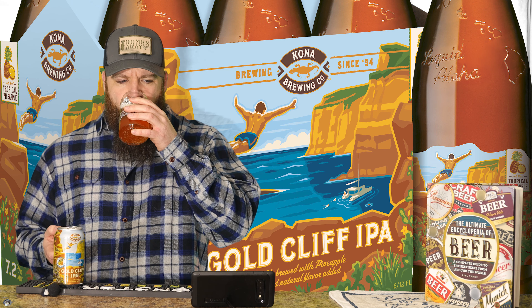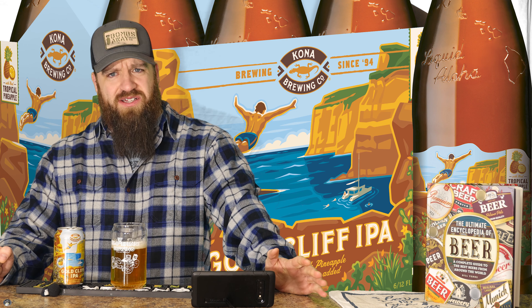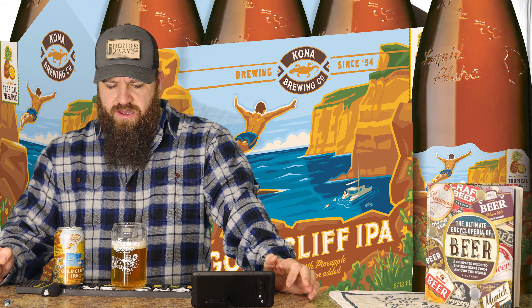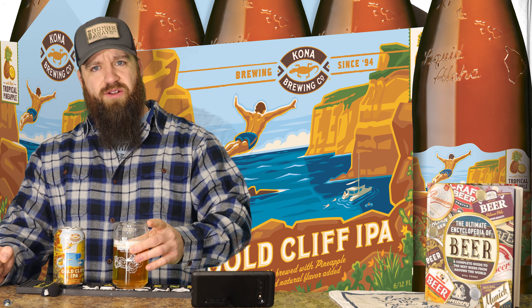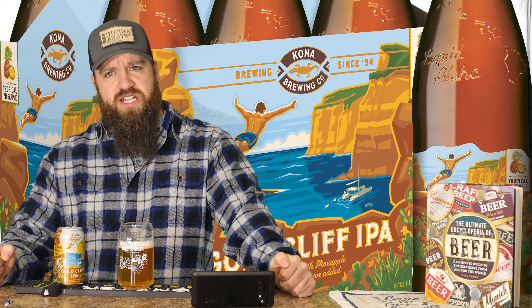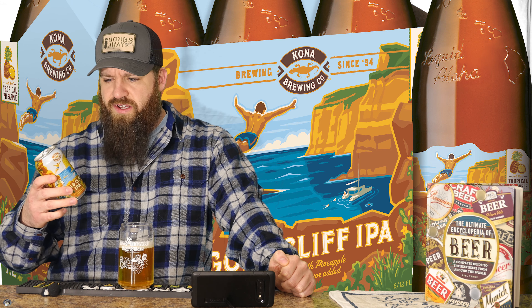This one has a nice kind of tropical, pineapple-y smell to it right off the bat. It's got kind of this caramel-y, slightly resin-y kind of flavor. And yeah, this really beautiful gold color — you can see a little bit. I actually kind of dig this one.